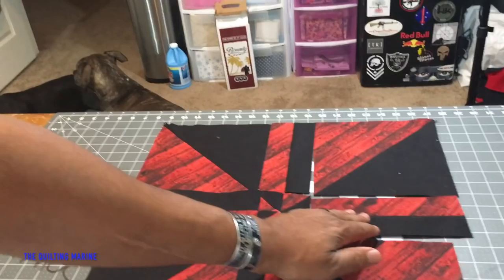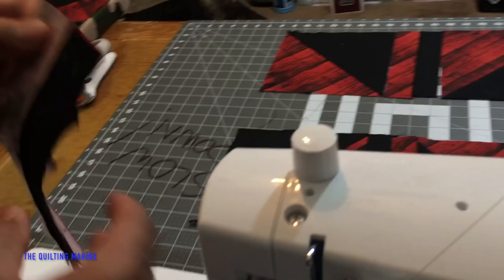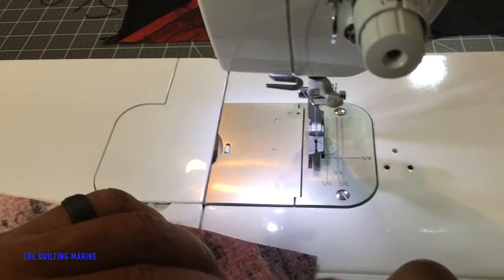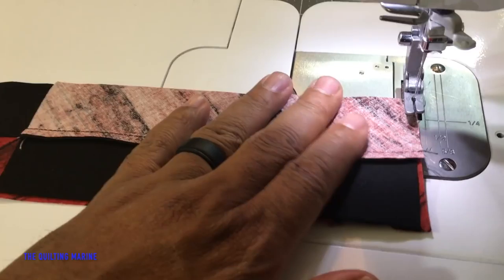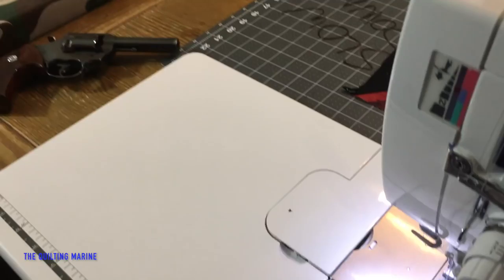Just like that — flip that over. Quarter inch. Once we do this disappearing pinwheel, you're going to have to start flying, because we're going to put this thing together. I've been getting some requests on doing some quilts.